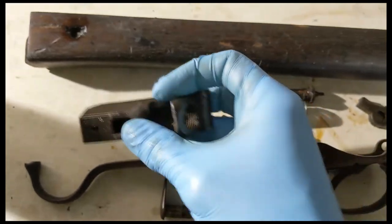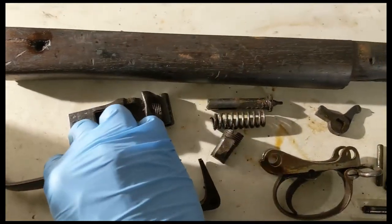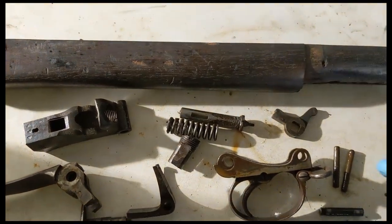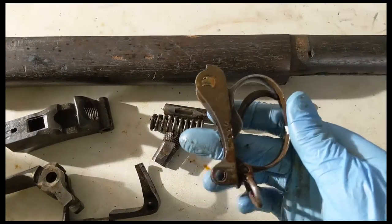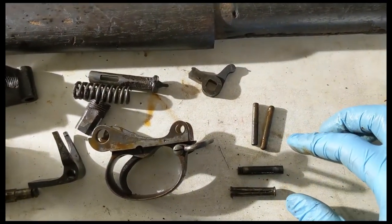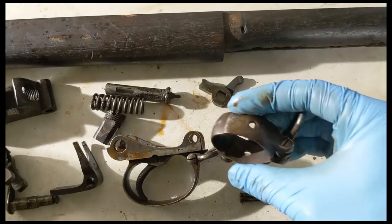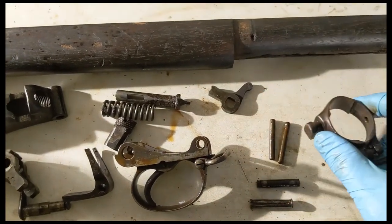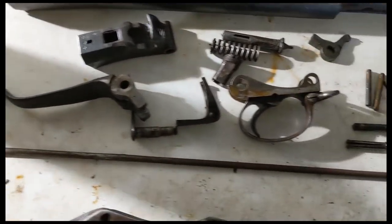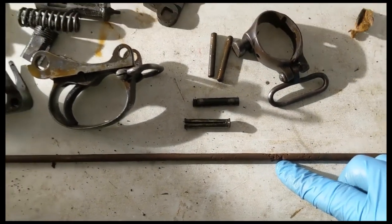Markings look good too. Striker and spring are intact. I've got to take apart this trigger right here. Punches came out pretty easy, got the front band here. The lower band is missing, which actually made it pretty easy to take apart. Cleaning rod's in actually really good shape — the only pitting on it is this part right here, otherwise it's pretty minor.